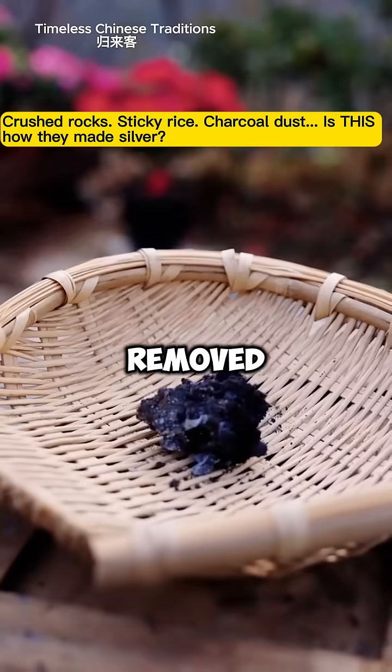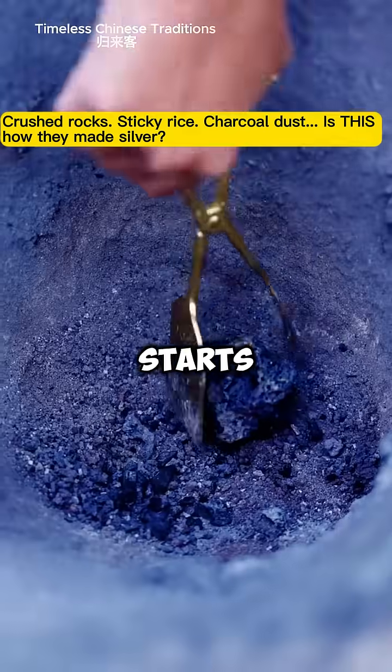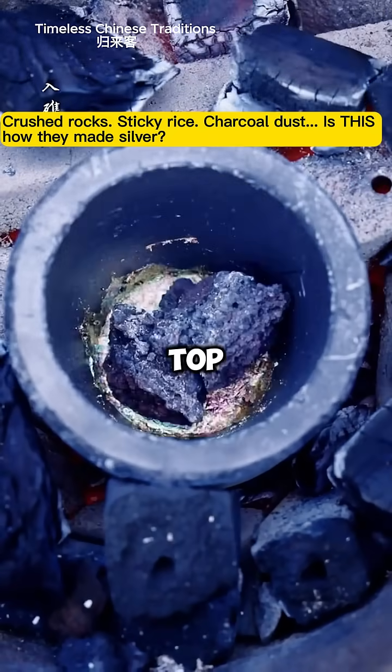Once removed, the balls break open, revealing hidden silver content. Meanwhile, she melts pure silver and starts adding the separated materials step by step. This process purifies the silver, removing dark residues that float to the top.